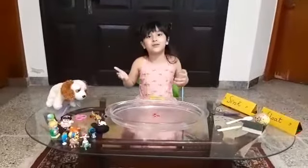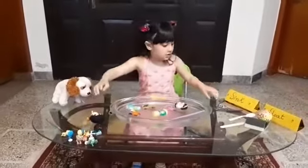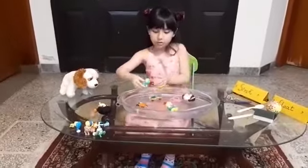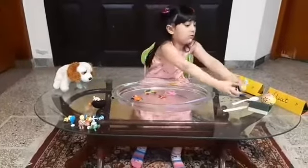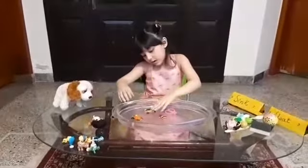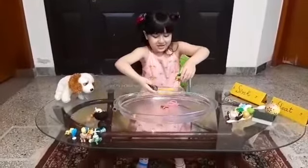Let's do it! I'm putting all the things in to see if they float or sink. This one floats, this one also floats. And now I'm going to put this one — I think it floats... no, it sinks! This one also sinks.